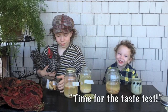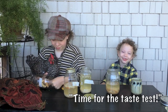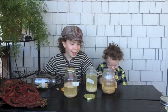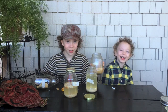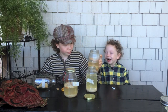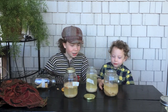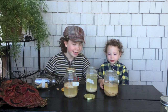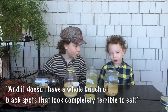Time for the taste test! That has a strong smell — it's not water. It smells like vinegar. I can see a big difference between the vinegar and the water. With the vinegar, the bread didn't break up quite as much as the water, and it doesn't have a bunch of black spots.